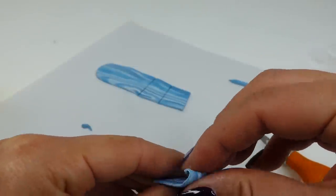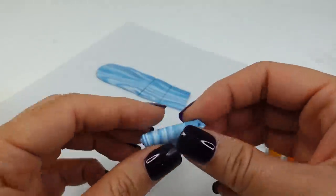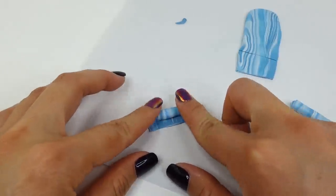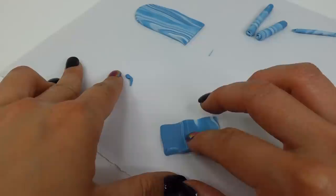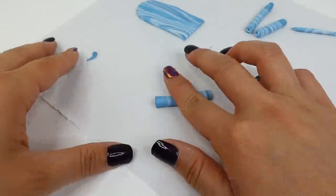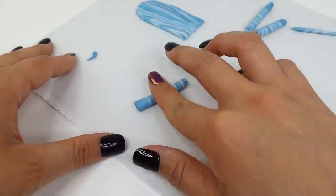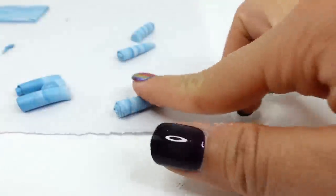We'll roll that rectangle up into a curl. The reason I'm using oven-baked clay is because you can roll it out thinner and get more detail. Air-dry clay is rougher and small curls like this don't look as good. The colored clay is also really nice for getting that marbled two-tone color. We're going to taper one end for the side that attaches to the head.